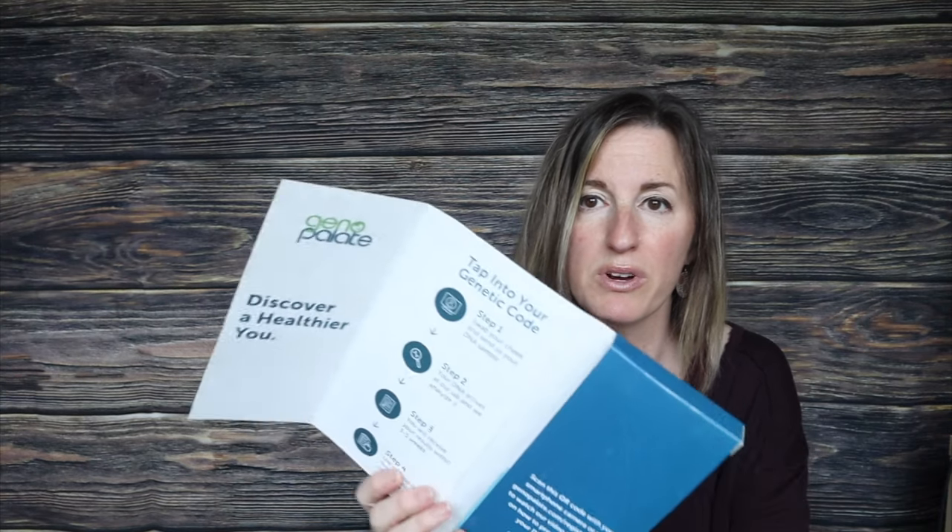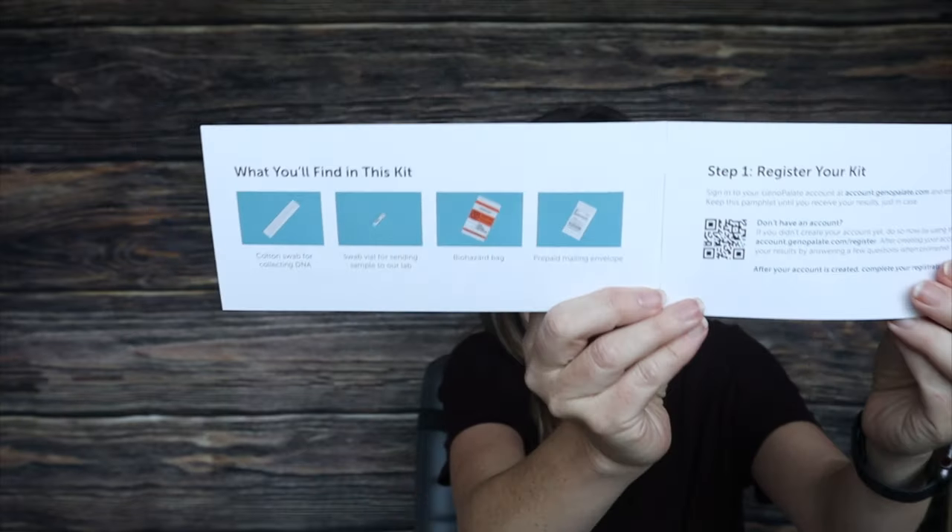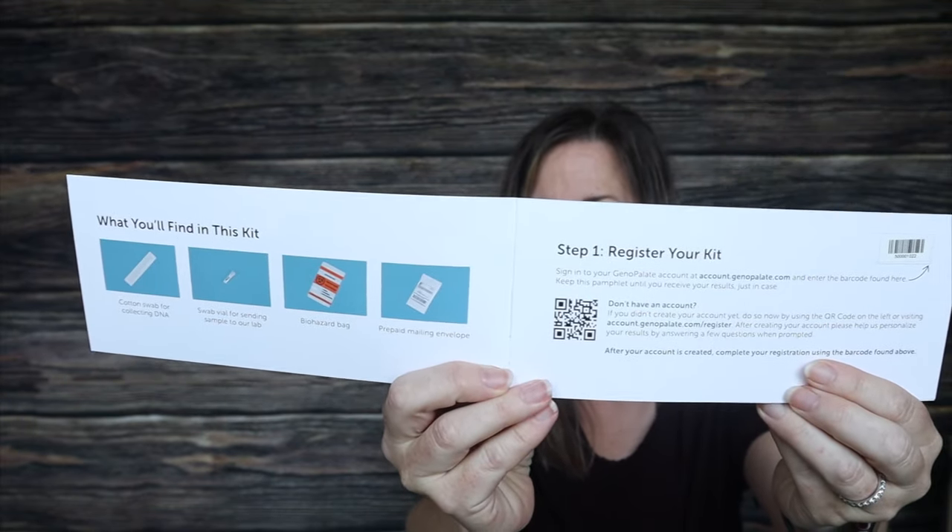They make it really super easy. If you've ever done a DNA test, it looks something like this. Step one: swab your cheek and send us your DNA sample. Step two: your DNA arrives at our lab and we analyze it. Step three: you receive your results within three to five weeks. Step four: use our app to gain insights into your nutritional needs. It comes with a cotton swab for collecting your DNA, the swab vial, the biohazard bag, and the prepaid envelope.